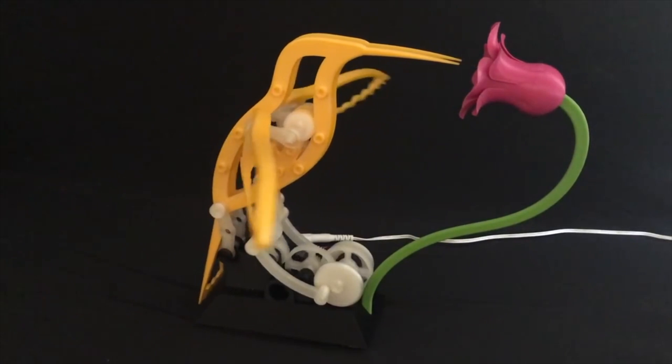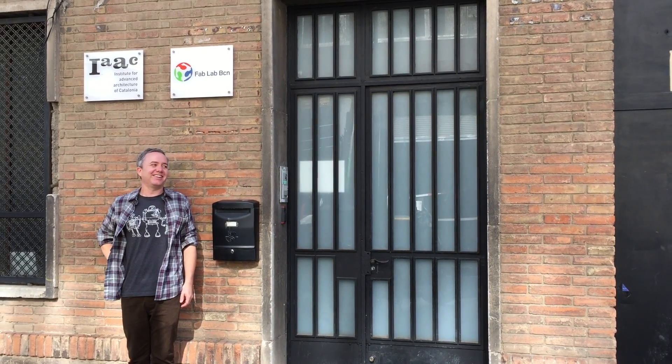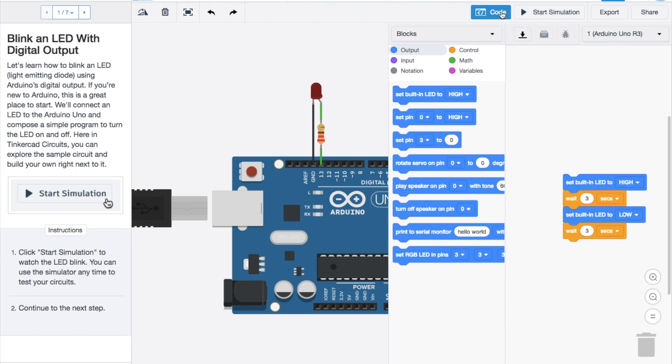This week on Maker Update: a mechanical hummingbird, the 2018 Hackaday Prize, a tour of FabLab Barcelona, the best cheap safety glasses, casting metal from 3D prints, and getting started with Arduino without an Arduino. I'm Donald Bell and welcome to another Maker Update.